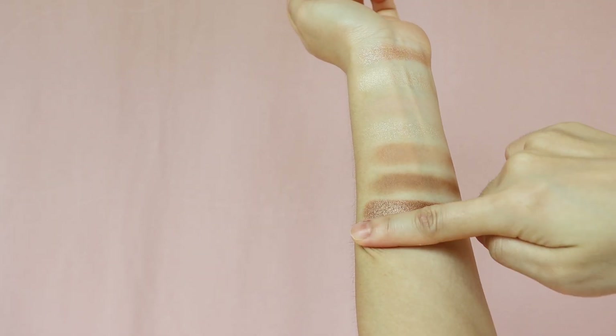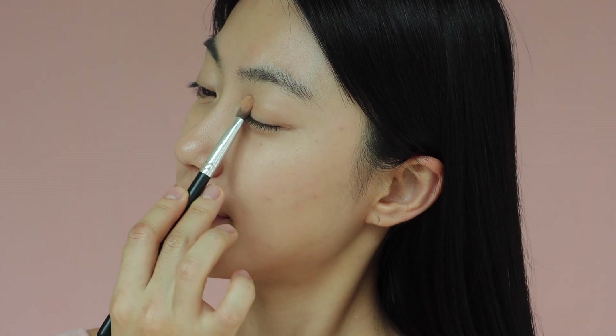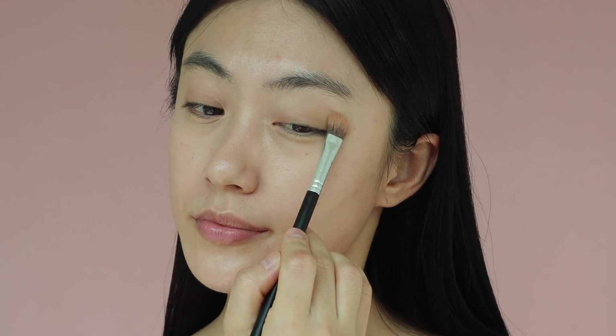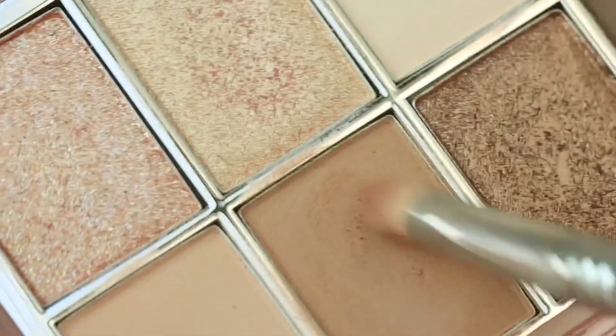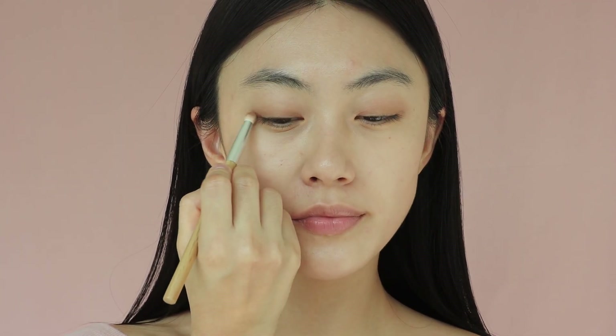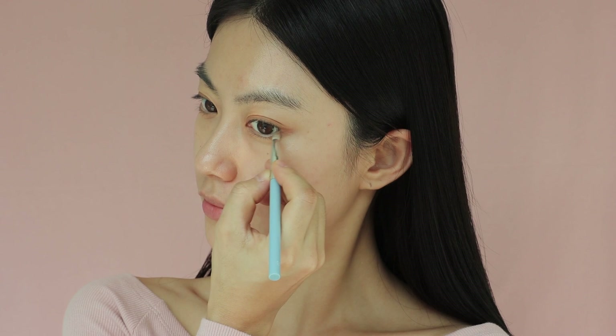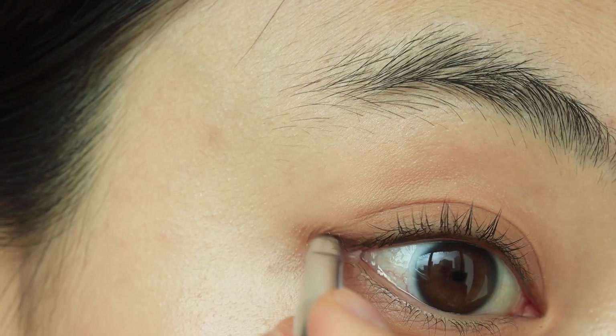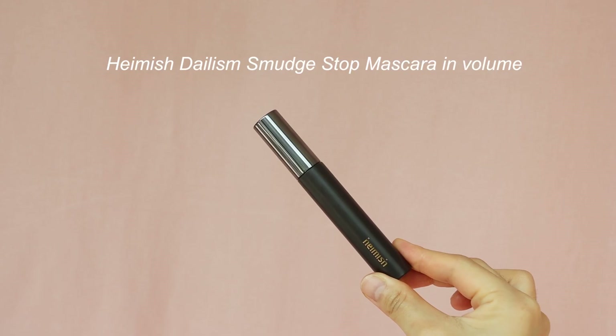Now moving on to the eyes — I really love the range of shades that this palette has, and it's perfect for everyday use. For the base, I'm going to start by applying this light muted brown shade all over my lids. Then I'm going to use this mid-tone shade mainly in my crease, which will add a lot more dimension to my eyes. If you want even more depth, you can also use a deep brown eyeshadow with a thin eyeshadow brush to create a faux eyeliner look.